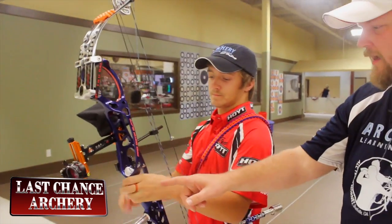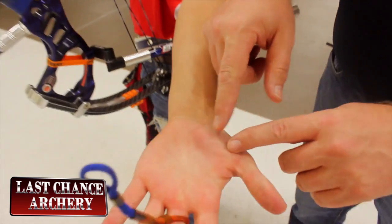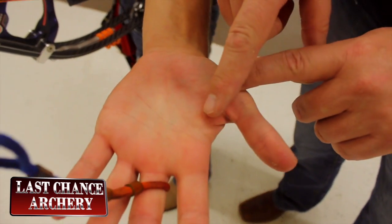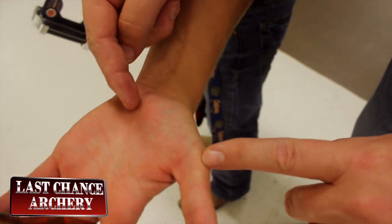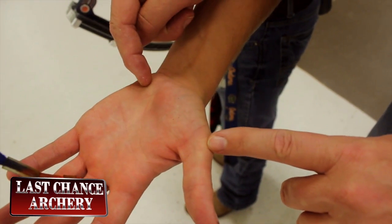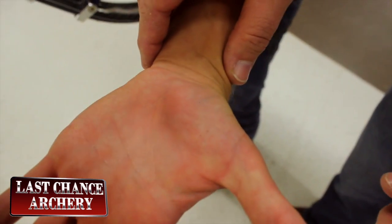Dylan, take your finger sling off and show everybody what the inside of your hand looks like. You see that grip position right there? You can see a definite line right through his hand. The grip doesn't cross onto this area here. That is a good grip placement that you're looking for right there.